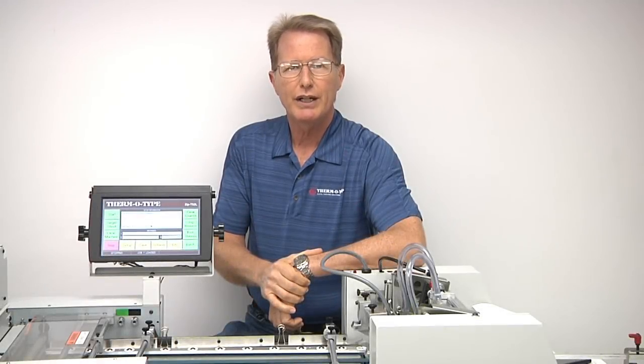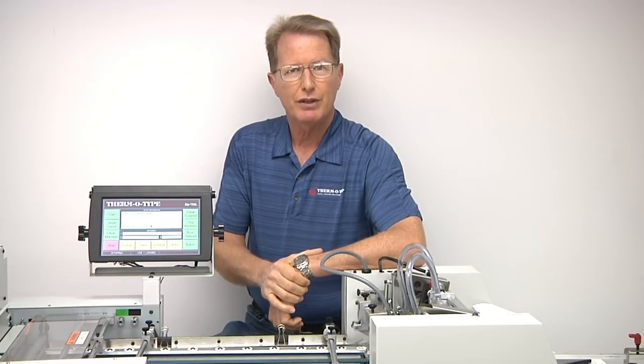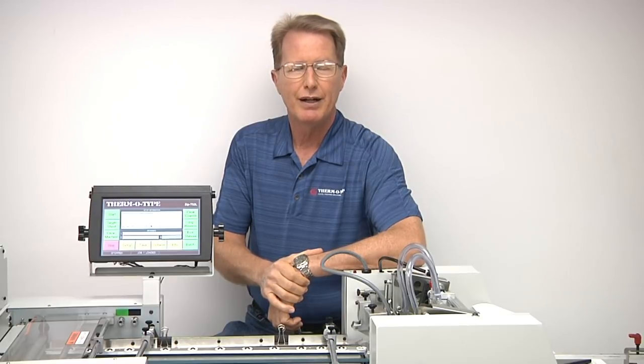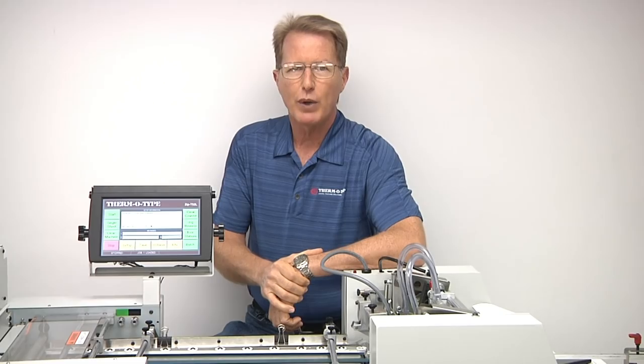The Zip TS 2L is the only cutter-slitter style machine that is capable of efficiently finishing small tags printed on sheets. The Zip TS 2L can run tag sizes down to 1 inch wide by 1.7 inches long, with or without bleeds, hole punch, cross perforate, and neatly deliver the tags with lead, tail, side edge, and gutter waste removed.